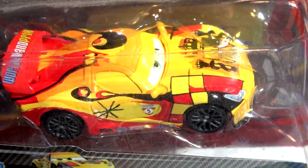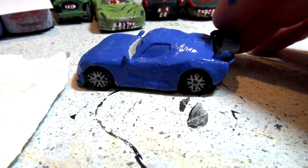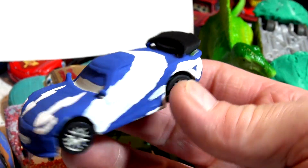Hi everyone, welcome back to part 3 of our video where we are turning Miguel Camino into Fernando Alonso from Cars 2. We've been using another car previously — here's what it looked like yesterday and here's what it looks like today, because I came in last night and painted the white on it. This is a lot of work to paint this car.